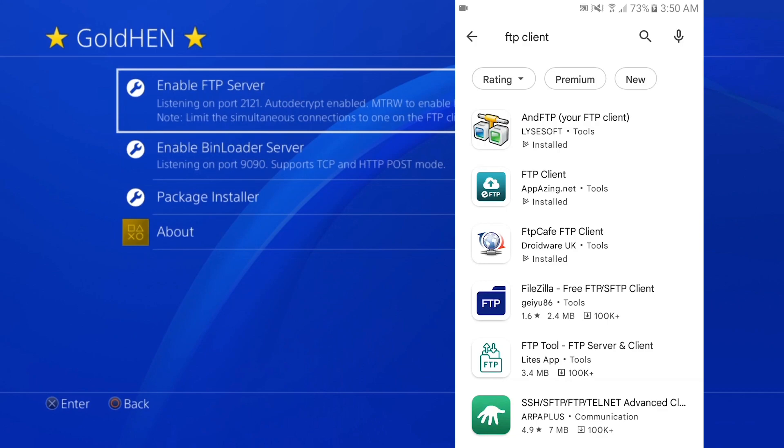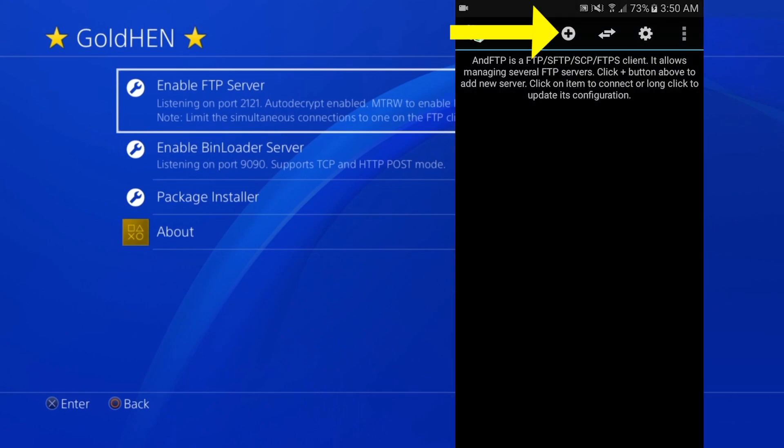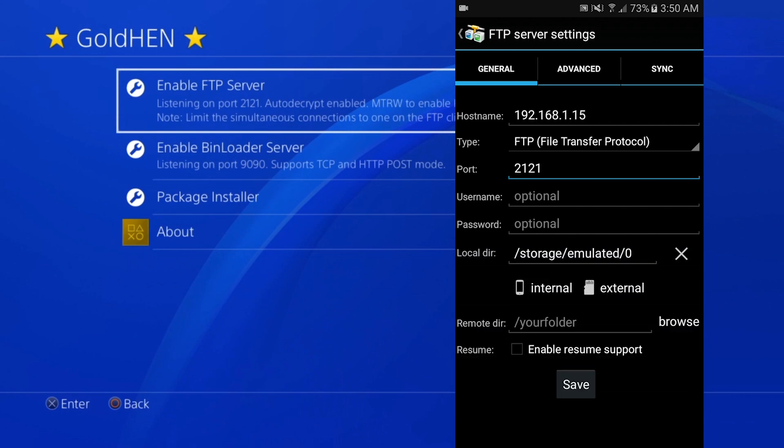Go to the Google Play Store and search for 'FTP client,' then install the first app which is nFTP — Your FTP Client. Open it, tap the little plus icon, and fill in the hostname section with the PS4's IP address. In the port field, type 2121 — you can clearly see that's the port shown under GoldHen's FTP server section.